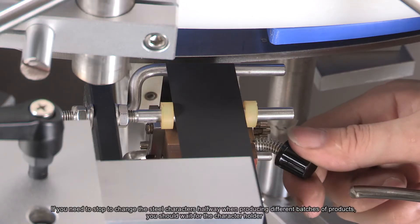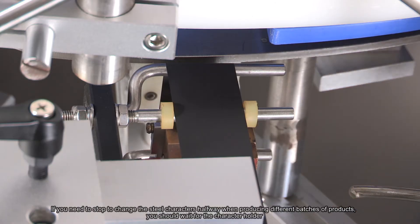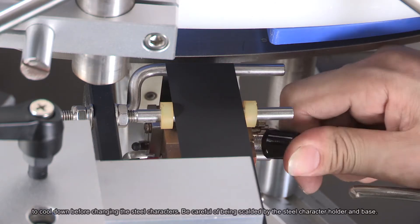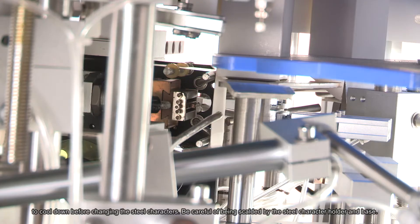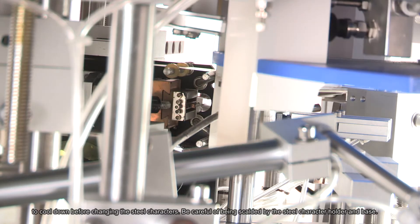If you need to stop to change the steel characters halfway when producing different batches of products, you should wait for the character holder to cool down before changing the steel characters. Be careful of being scalded by the steel character holder and base.